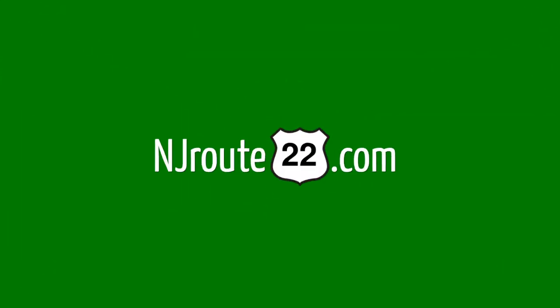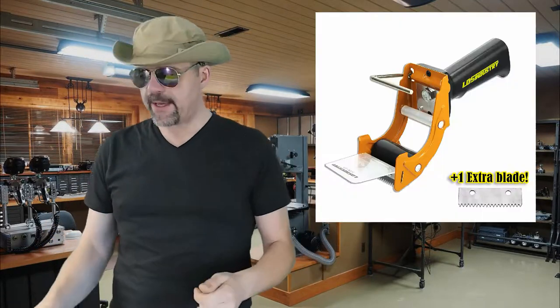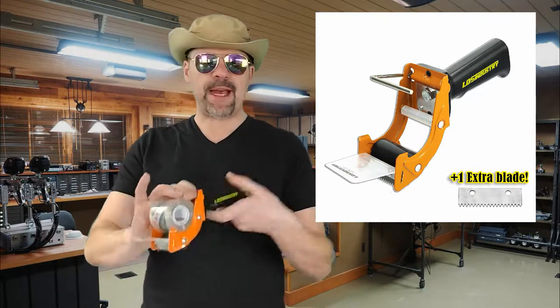Bet you never heard of the Rapid Replace Tape Gun. Hey there, NJROOT22 here today with a little helpful hack. Hopefully I can get this out really quick. I want to tell everybody about this LD Industry Rapid Replace Tape Gun.